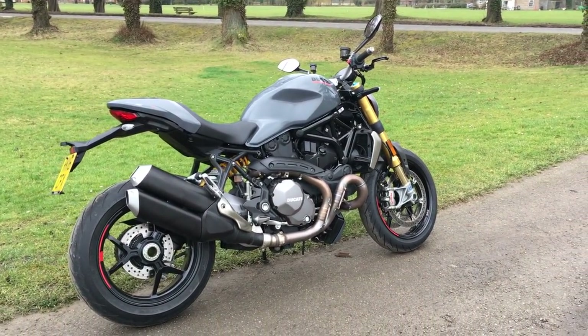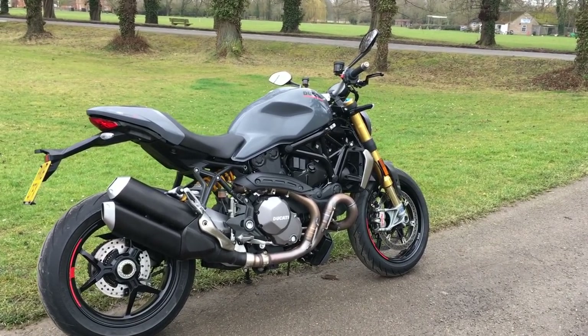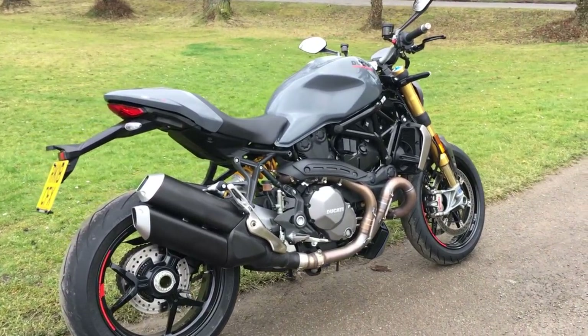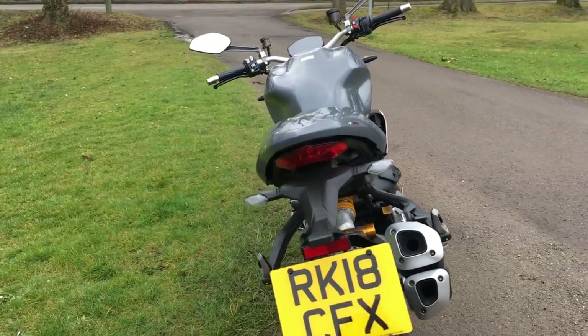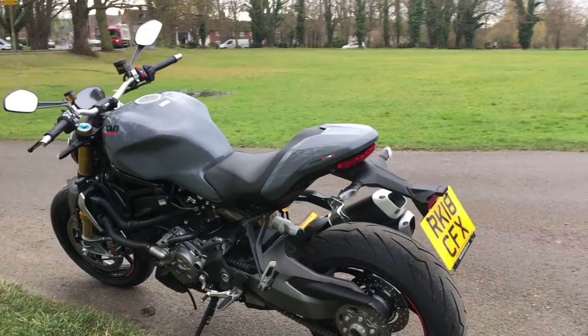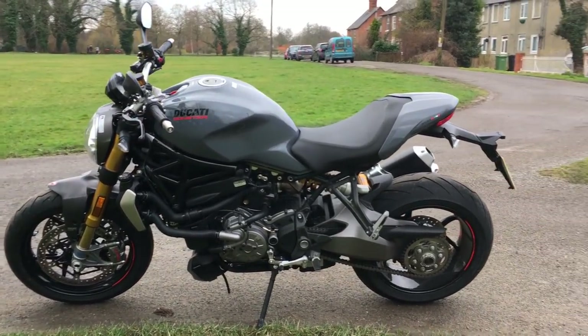Price-wise, if you want grey it's $15,479. If you want red, $15,248 — so Ducati charge extra for a colour other than red, which is odd because who's going to have a Ducati that's not red? Servicing is at 9,000 mile intervals.